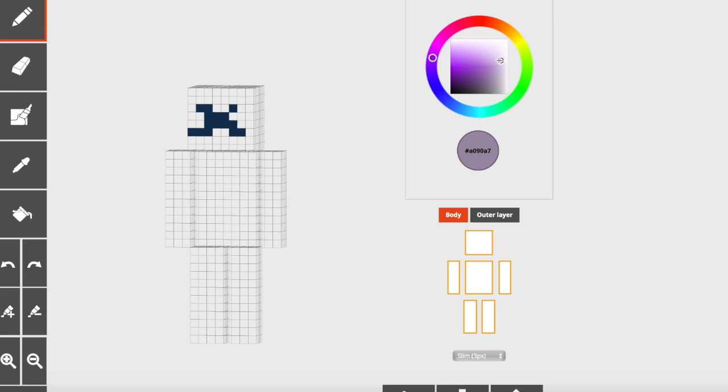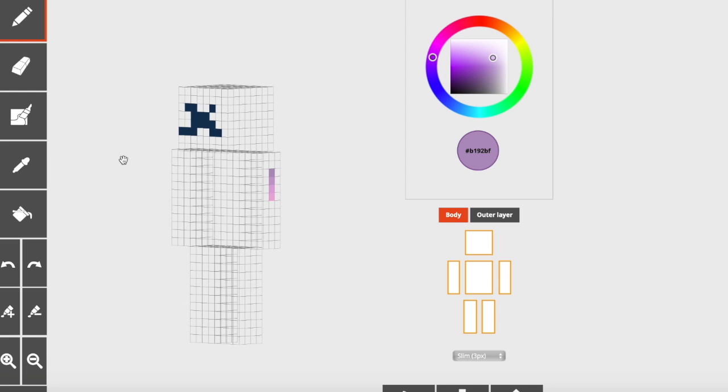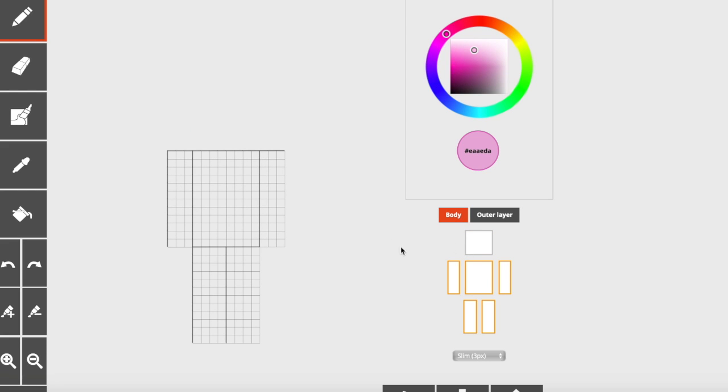I like to start with the darkest color first and then make my way over to the lighter shades, but that is purely a personal preference. Make sure when you are getting your shades you are moving the outer color wheel as well as the inner. Once you are satisfied you are going to grab the lightest shade using the color picker over here. Just select your lightest shade and we're gonna do the outline — basically just the shape of the shirt.